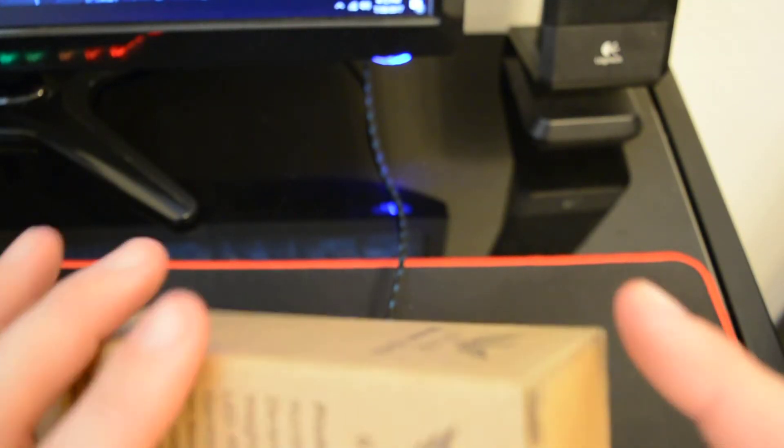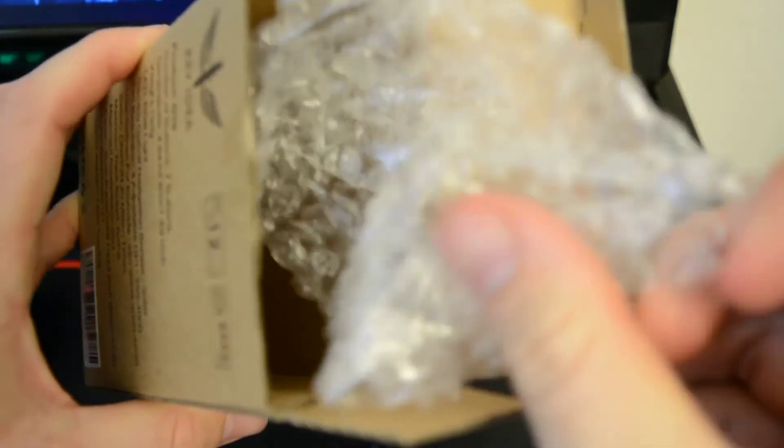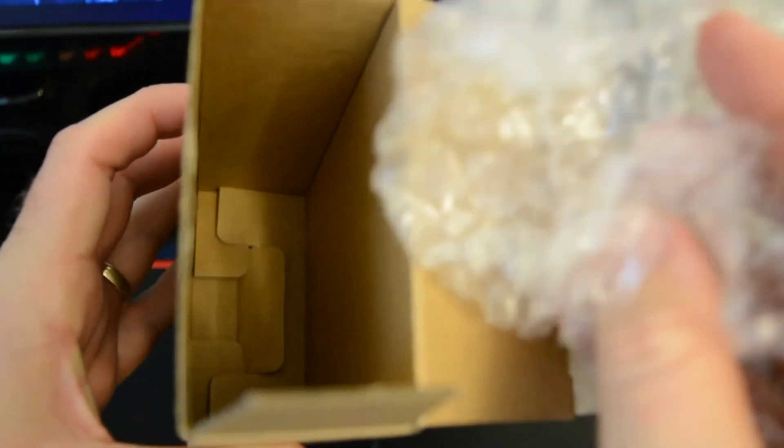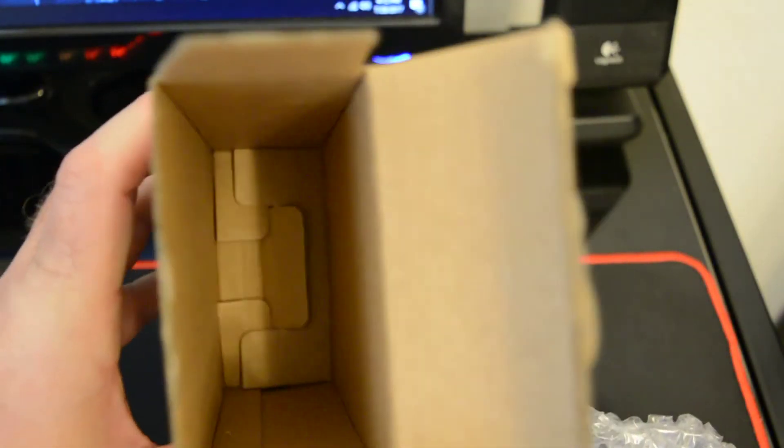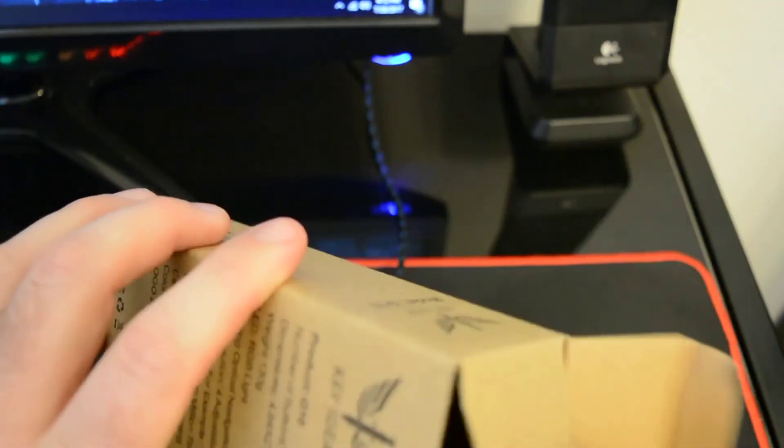As far as inside the packaging, all that came with it was bubble wrap — I have not popped it yet, I'm saving it for a stressful time. But there are no instructions included; it's just the mouse inside the box.